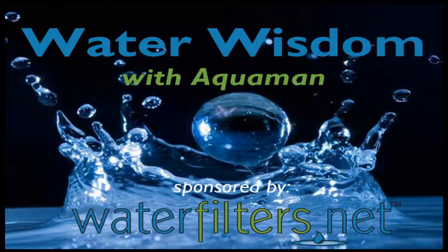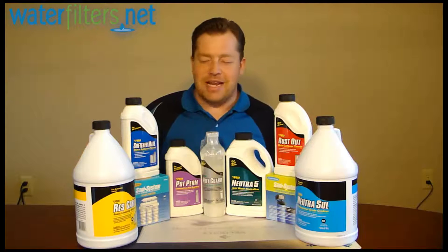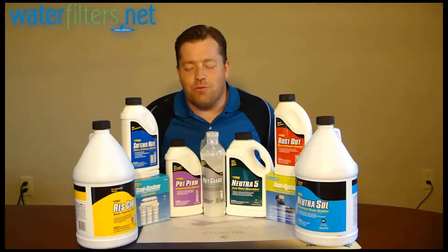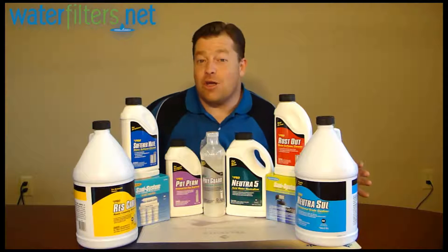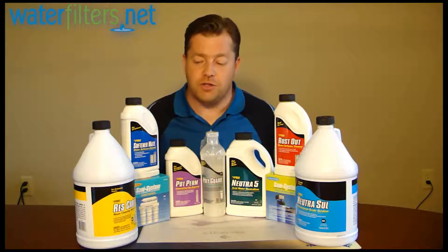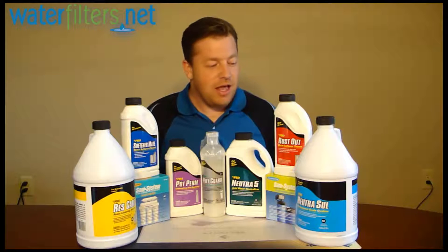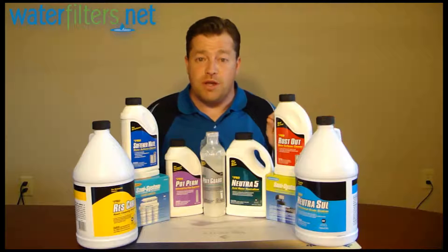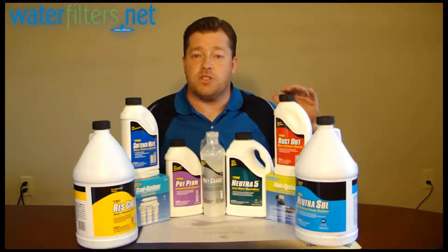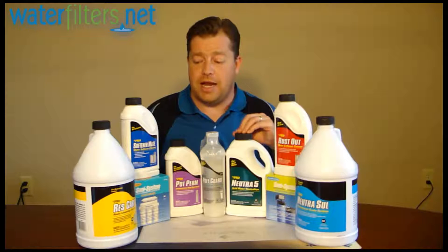Hey everyone, Aquaman here with Water Wisdom sponsored by WaterFilters.net. Today, WaterFilters.net is proud to introduce a new line of water treatment and equipment maintenance chemicals from Pro Products. Here you see the entire lineup of these products, and I'm going to go through each one just real briefly. Then I would encourage you to check out each one specifically at the item-specific page at WaterFilters.net.